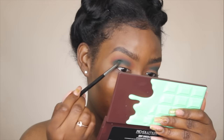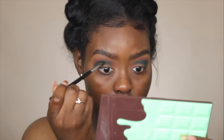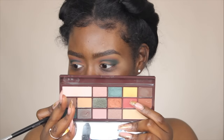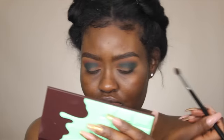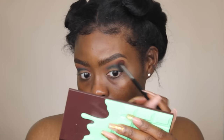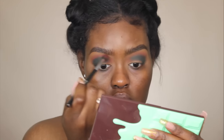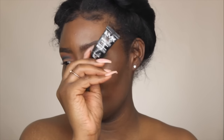Now I'm taking Bottled Green from MAC to deepen up this color a little bit more. I'm using my Morphe M506 brush and placing this on the outer corner to deepen it up. Actually, this is the exact same color! So I'm picking up this color and going back in, basically reinforcing it and blending out the edges to make sure everything is flowing.